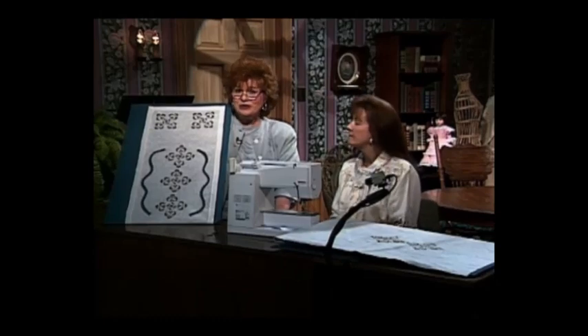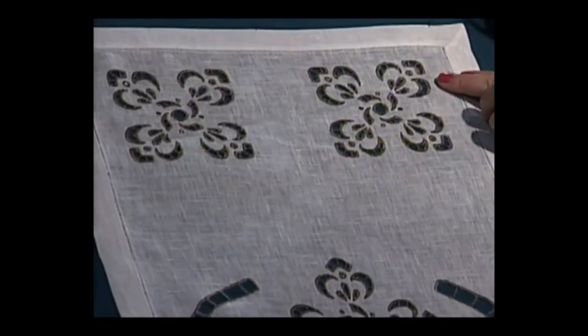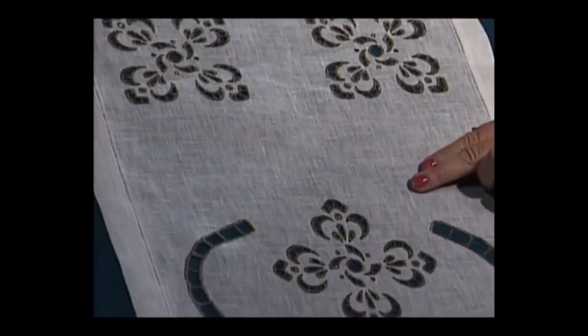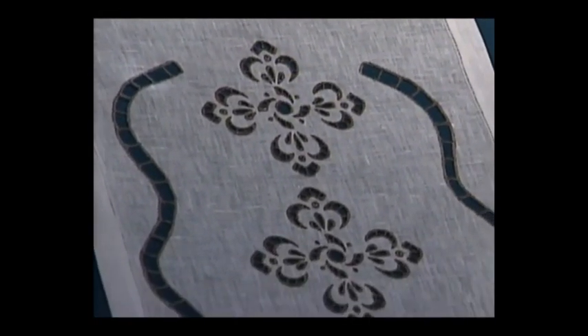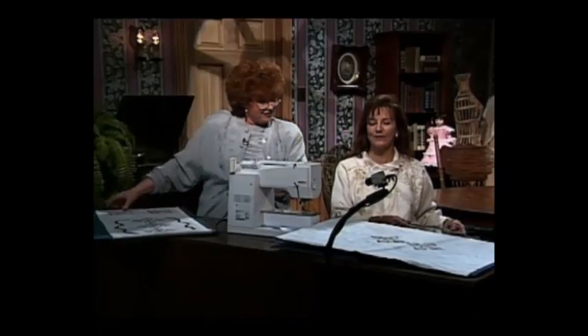Look at this beautiful table runner. Built-in embroidery designs — once again from my antique collection — coming down, with three more of those designs right in the middle, and a wonderful free motion Richelieu bar strip here. Marlis, I think this is fabulous. Could you share with us how this was put together?